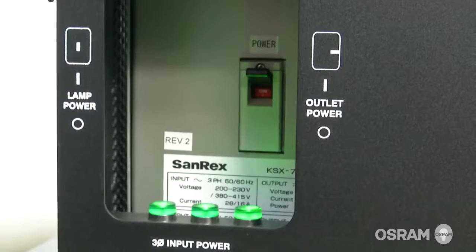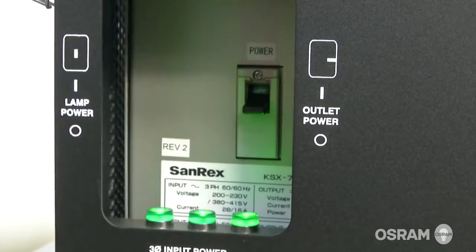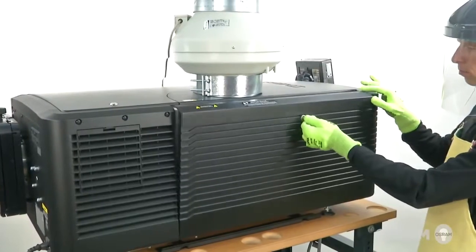If the lamp has been in use, allow a minimum of 10 minutes for it to cool before turning off the projector power. It is now safe to begin.